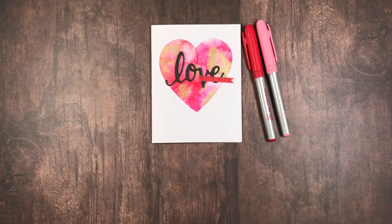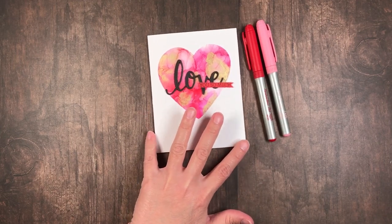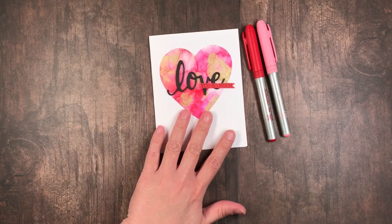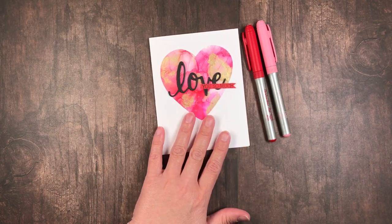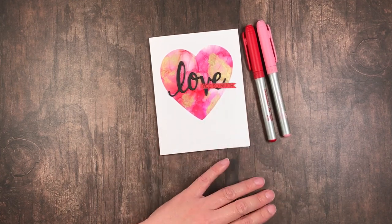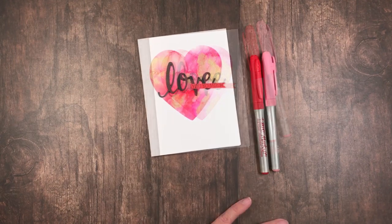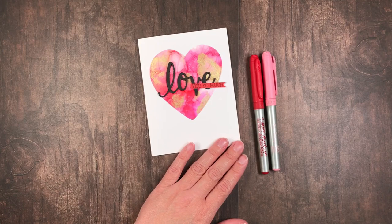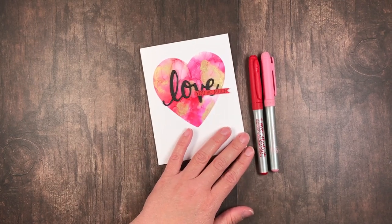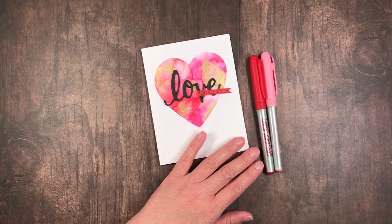Howdy! I would like to welcome you to my channel. Today I will be sharing with you how I created this beautiful Valentine's Day love themed card. So if you'd like to see how I did that, just sit right back, kick your shoes off, and let's begin!